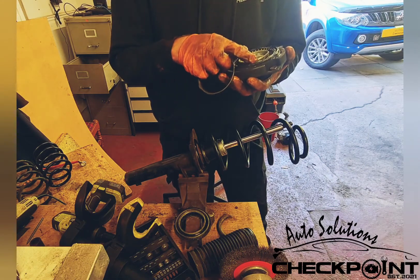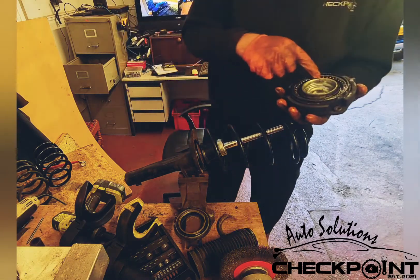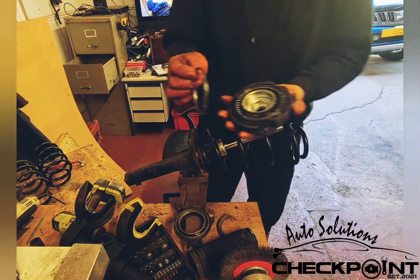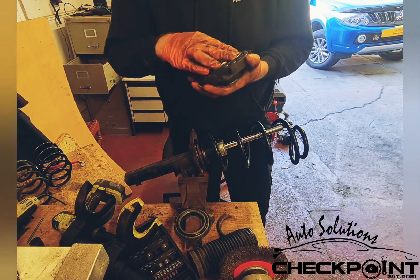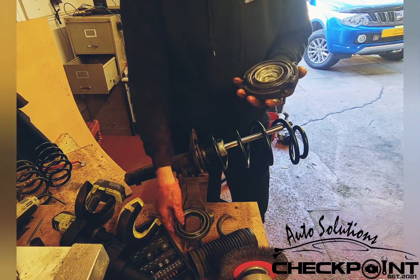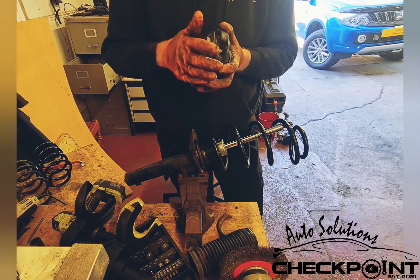You want to make sure that there's plenty of grease inside this as well — plenty of grease. Just place the bearing back on, that makes it nice and snug, and then you just place the bearing back together again.